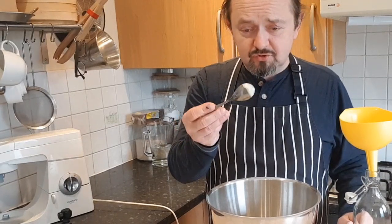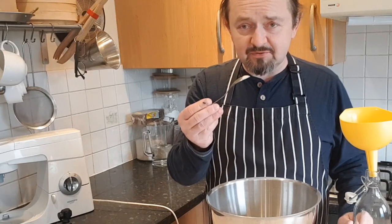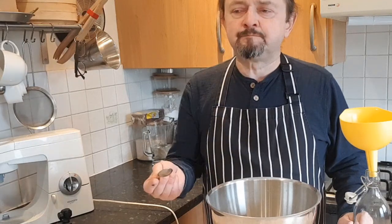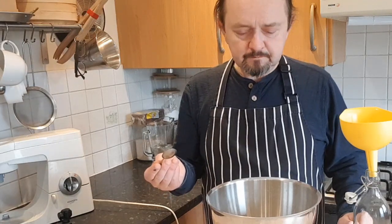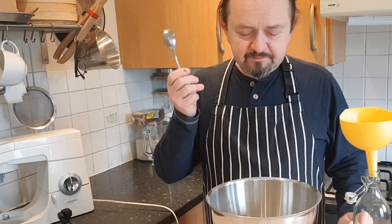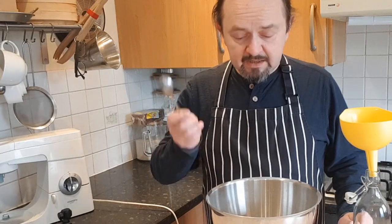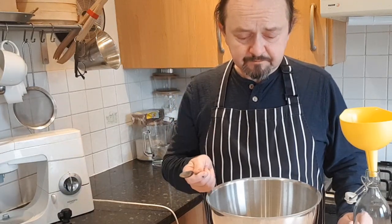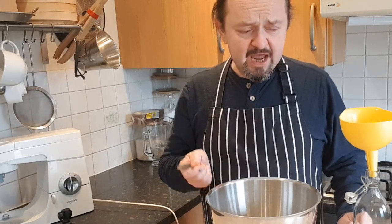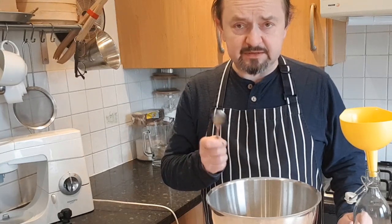I'm not supposed to keep tasting it — I'll be dizzy in a moment! It's lovely. It's silky, very light, not too sweet — just perfect, and it has that kick. It's absolutely fantastic.